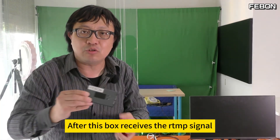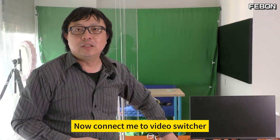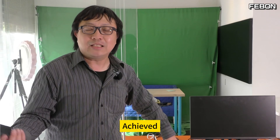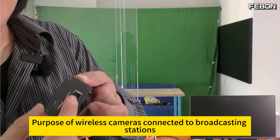After this box receives the RTMP signal, it converts to HDMI. Now connect it to the video switcher — achieving the purpose of wireless cameras connected to broadcasting stations.